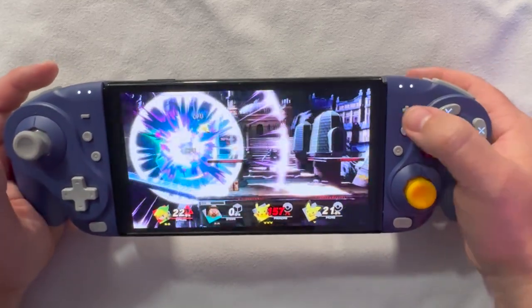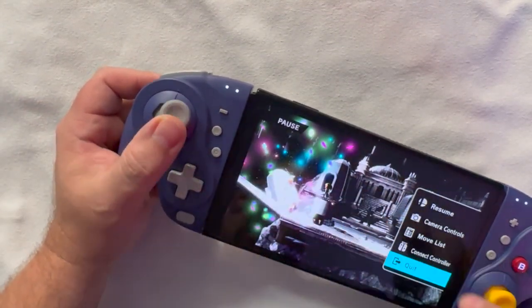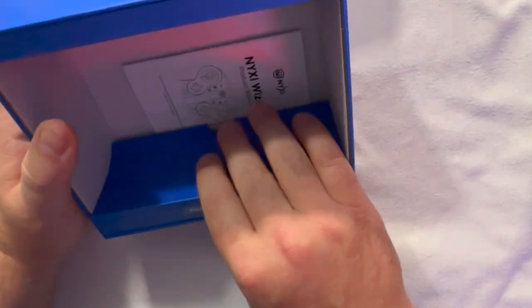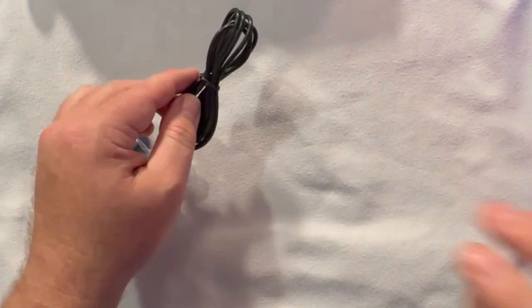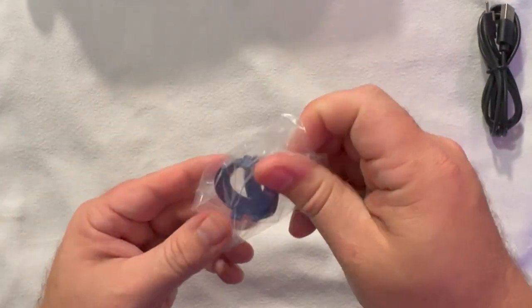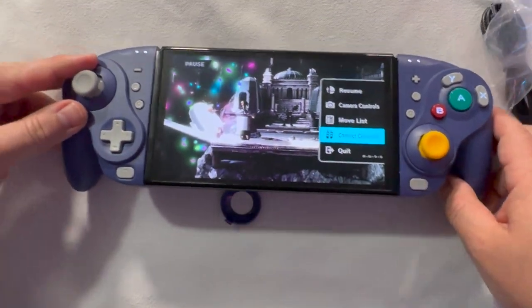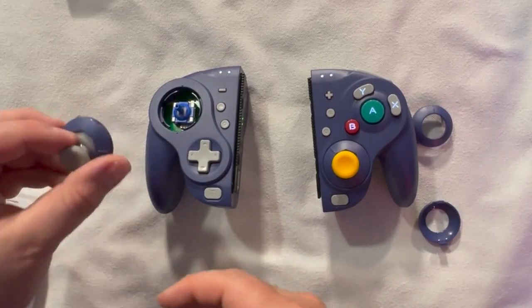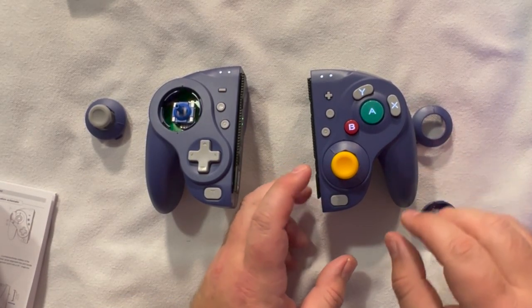There are some features worth discussing. You'll notice this is using the classic GameCube eight-directional gate, which you might not like — and those can be swapped out. Let's check the accessory pack. We've got a USB-C charger and replacement joystick rings. I prefer smooth rings over the eight-directional gate, so let's swap them out. I'm going to figure this out without looking at instructions — righty tighty lefty loosey. I already got one removed; it takes a bit more force than expected.